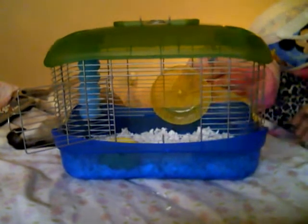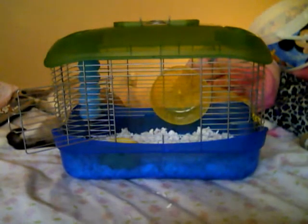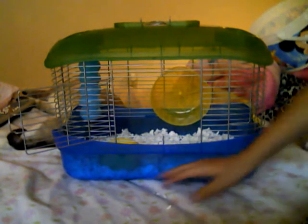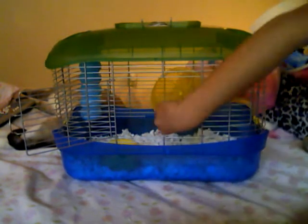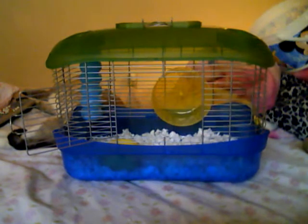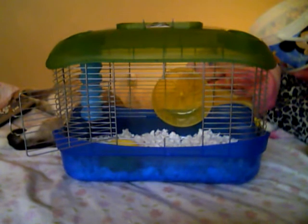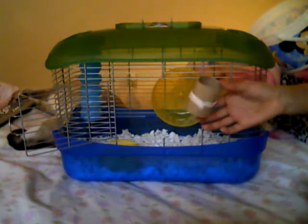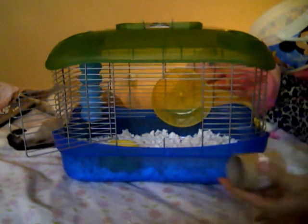All gerbils need things to chew on — they can chew on lots of stuff. I've heard that plastic isn't good for them, I don't know for sure, but if you don't want gerbils chewing on plastic then just don't put plastic in there. They chew on cardboard tubes a lot — the other half is in my other gerbil's cage.